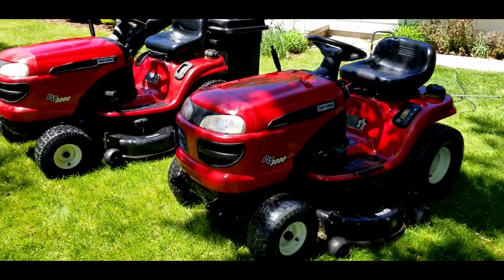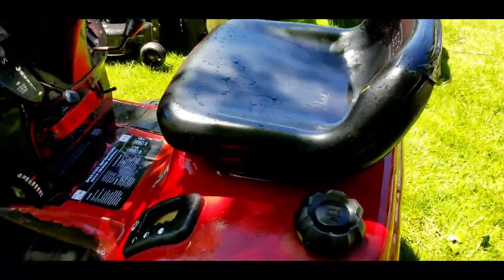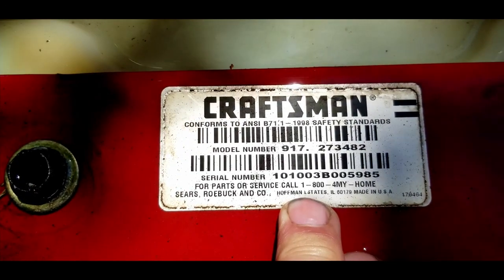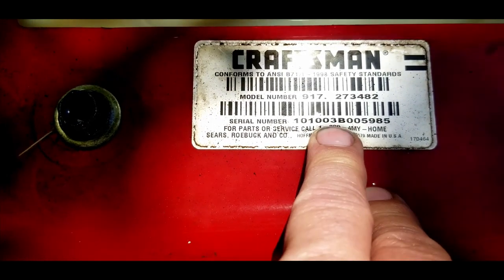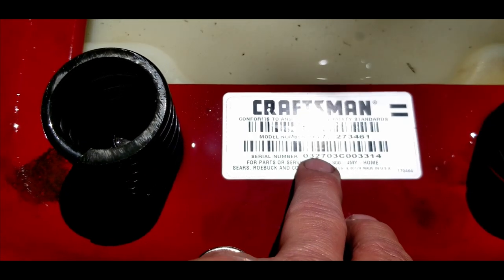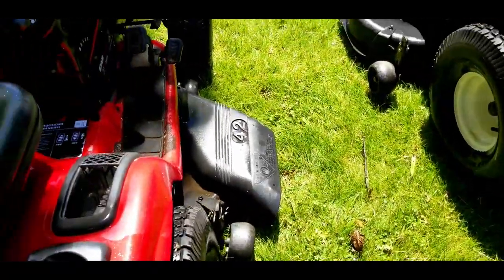The difference between these two — although they look very, very identical and most of the parts are — let me show you the model numbers. The date code on this one is 10103, so October of 2003. If we look at the model number of the other one, you'll see 32703. So both of these tractors are from the same year, but the big difference between them is what's under the hood.